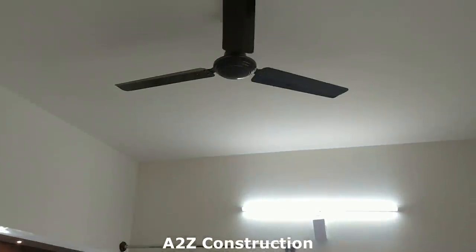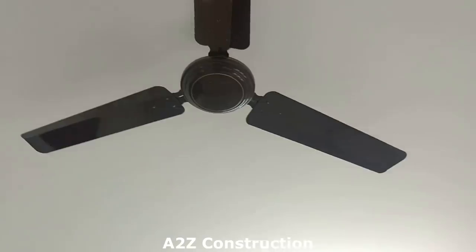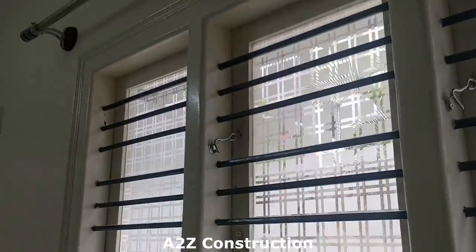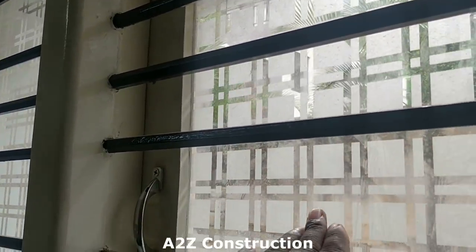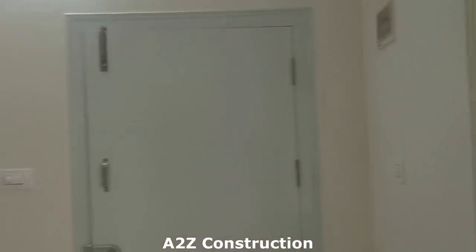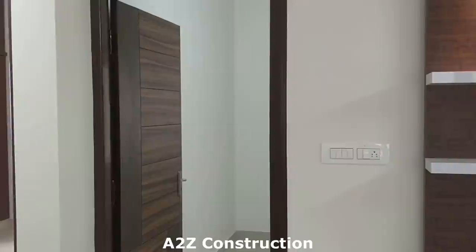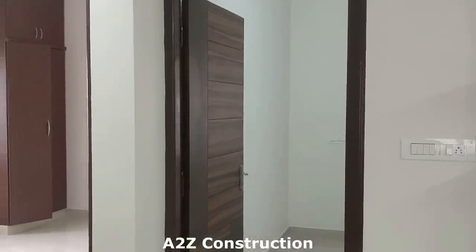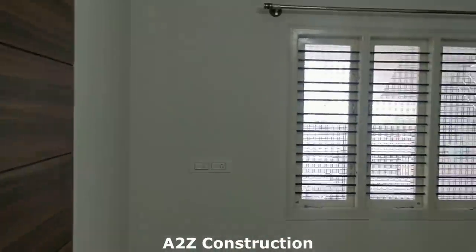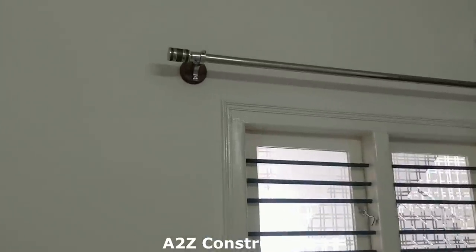The ceiling fan here costs roughly around two thousand rupees. One thing I forgot to mention: the windows use etched design glass so that people can't fully see inside from outside — it appears blurry. However, at night people can see in, so it's good to have curtains. That's why curtain rods have also been provided.